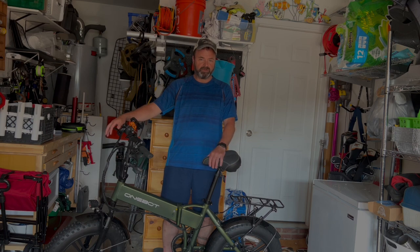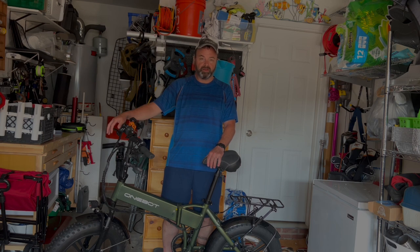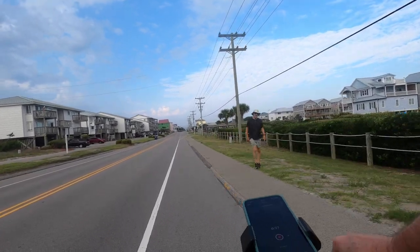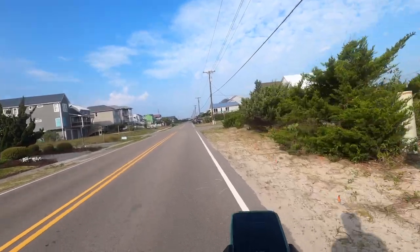So that got me inspired to eventually get an e-bike — the one that he tested out — and I'm pretty pleased with it so far. This is my first surf fishing trip on the OneBot T6F foldable fat tire bike, actually my first surf fishing trip on an e-bike period.